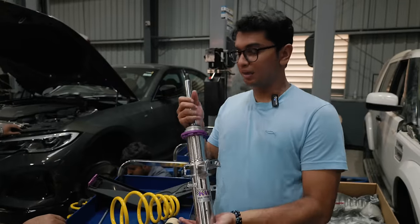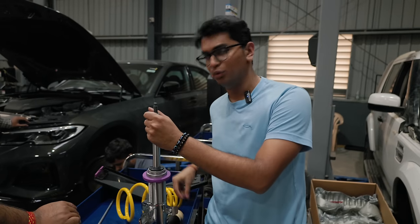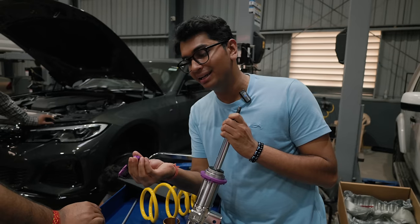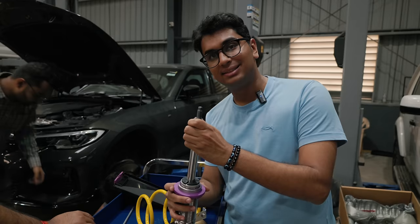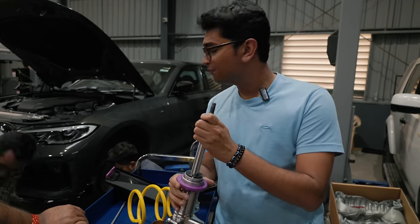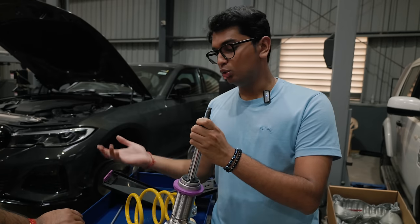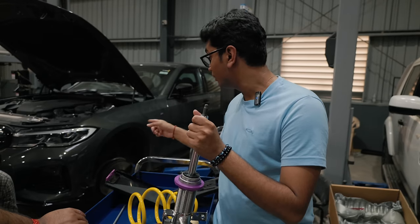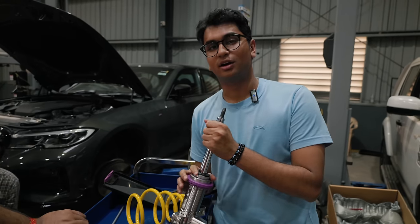This is the front strut from KW. Let me tell you how to adjust the height if you ever buy this suspension. As you can see there's an opening for an allen key here, and once you loosen it you can rotate this ring upwards or downwards. Currently we've kept it at its tallest setting and once it's on the car we will adjust it accordingly to whatever height setting we want. We've just removed the front strut and spring and will install this brand new KW strut now.